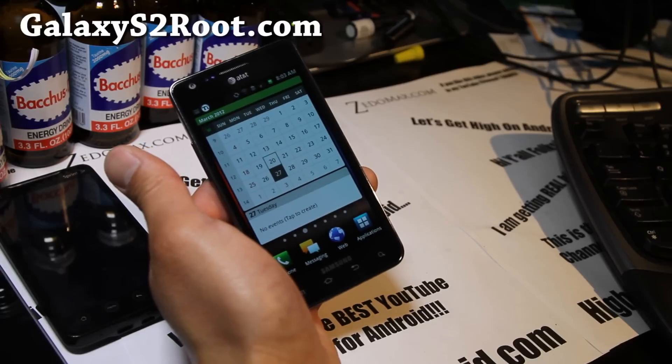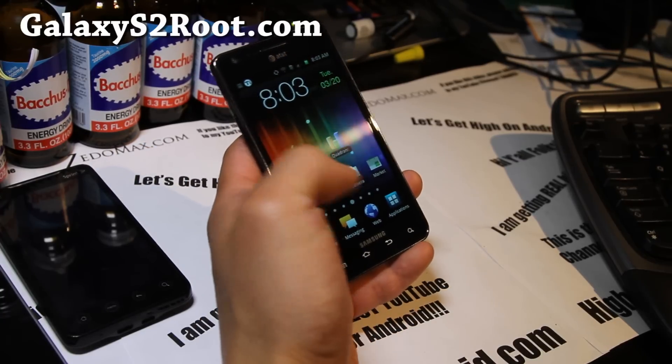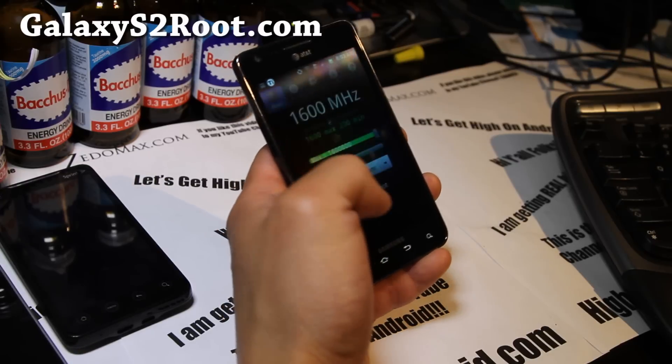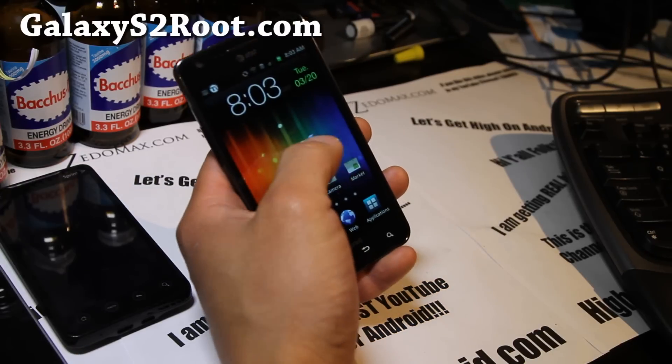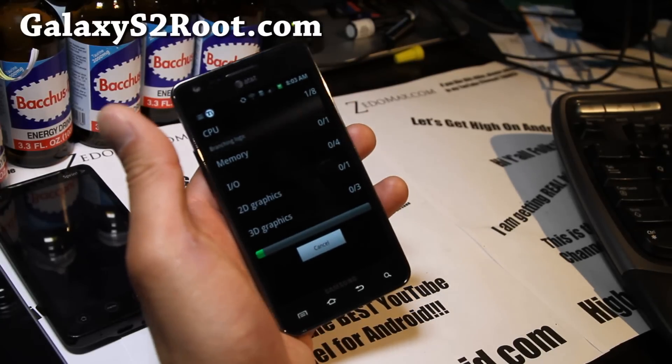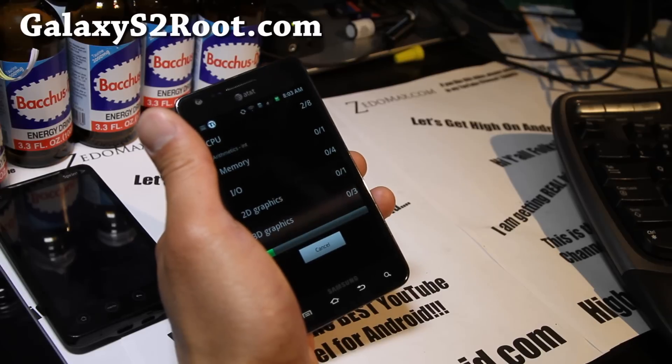You can also overclock it to 1.6 GHz, which is nice. I've set it on performance mode. It's a little quick Quadrant benchmark test since Quadrant got updated since my last review.